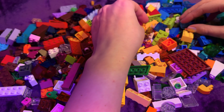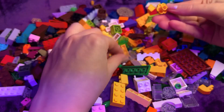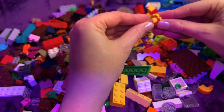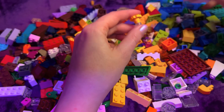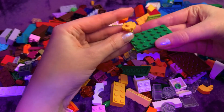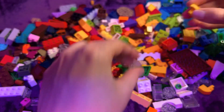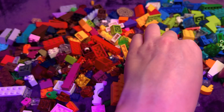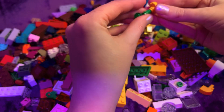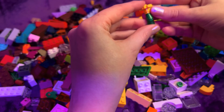Oh my gosh, look at this — it's like a little flower piece! I'm guessing you could build like a flower bed on grass. I wonder if there are green stems. You could make them taller.